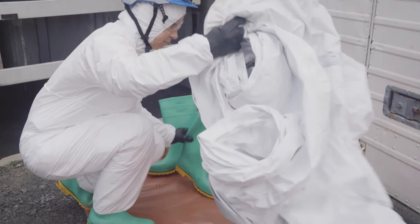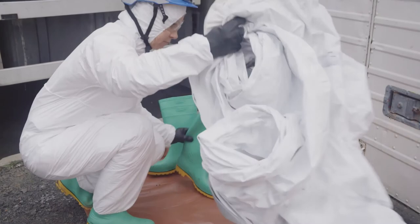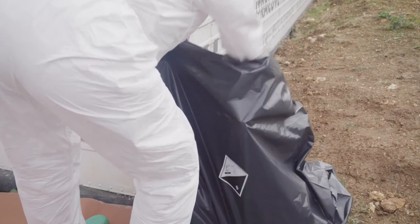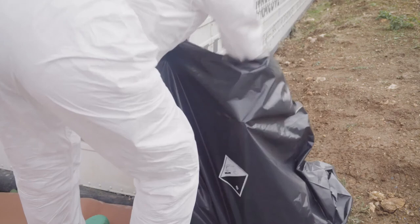The colleague rolls up the contaminated coverall and the tape and places them in a hazardous waste pack. Even if it is not contaminated, the coverall is single use and must be disposed of.